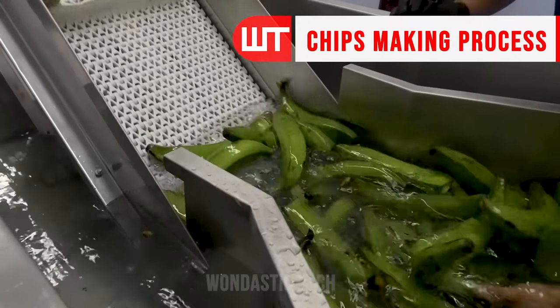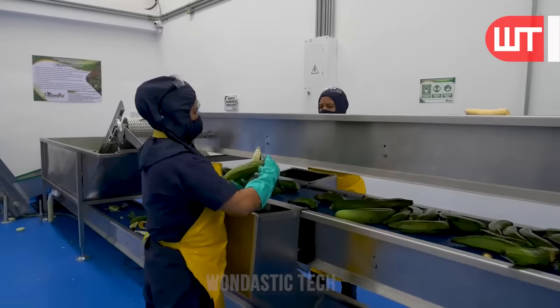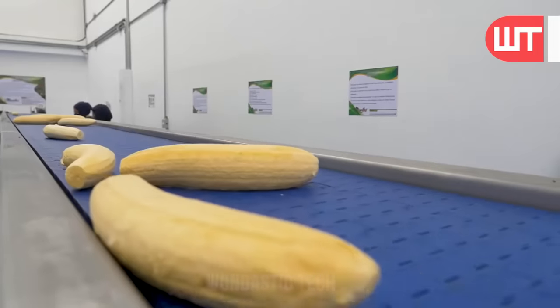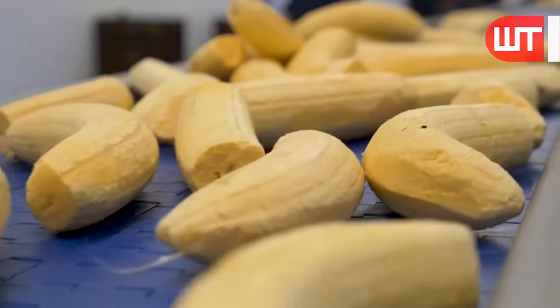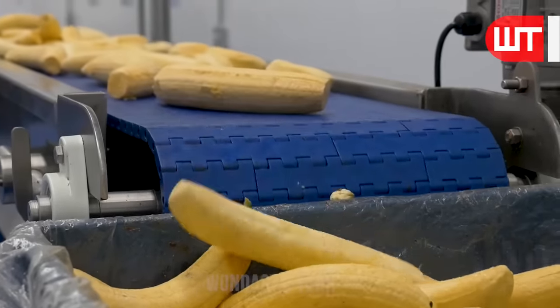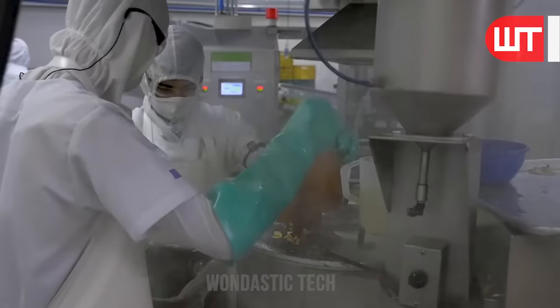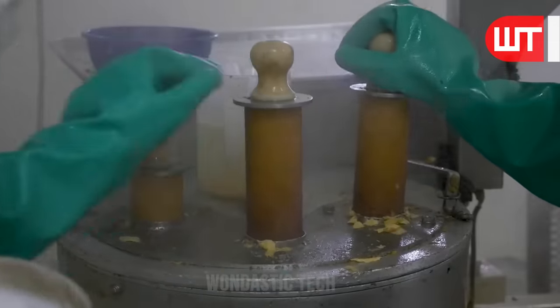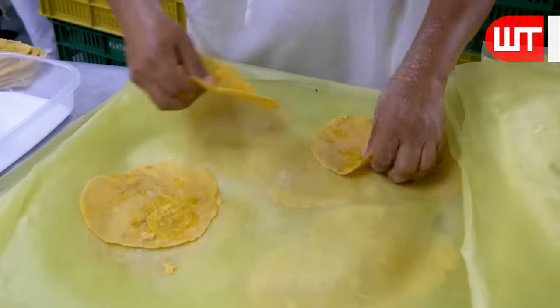Now we will see how banana chips are made in the factory. In another part of the factory, the peel of the bananas is manually removed by workers, leaving the edible white part called the pulp. These apron-clad workers press the white part of the banana into the grinder machine, producing the ground banana material.